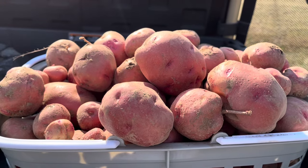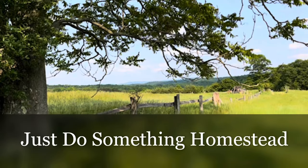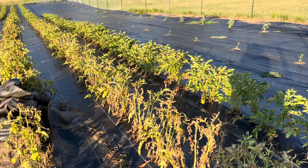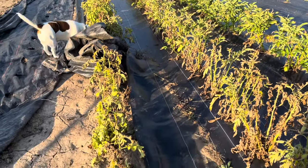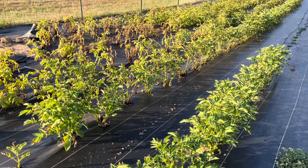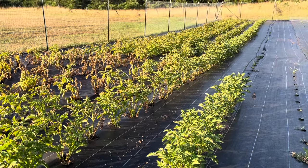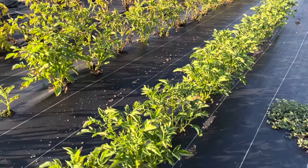Do you know when potatoes are ready to be dug? Hello everybody, this is Deb from Just Do Something Homestead and today we are digging potatoes. I have raised potatoes for well over 30 or 40 years on my own and the one question I'm asked more than anything else is: how do I know when it's time to dig my potatoes?